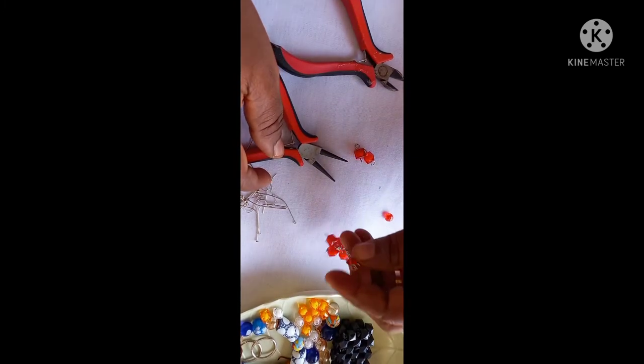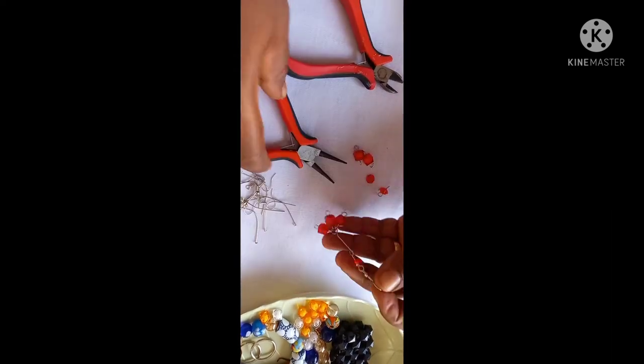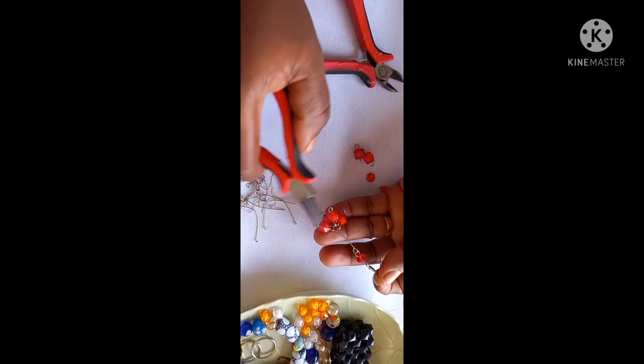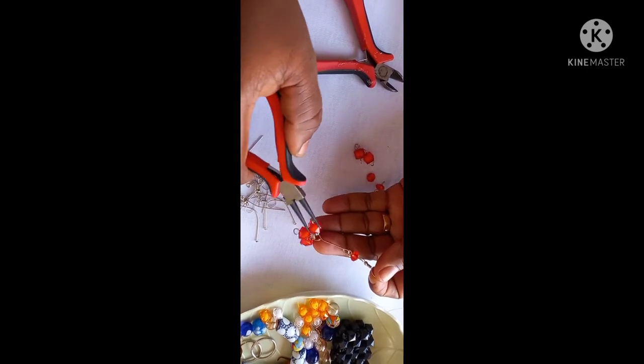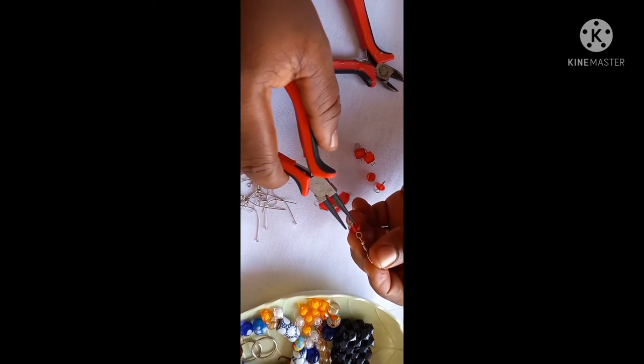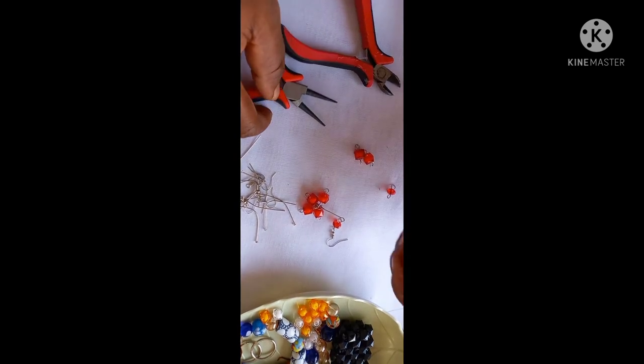When you look at this, I have two different shapes of beads. We have these sugar beads here, and then we also have a crystal bead. So we are coming to work on the crystal bead too.